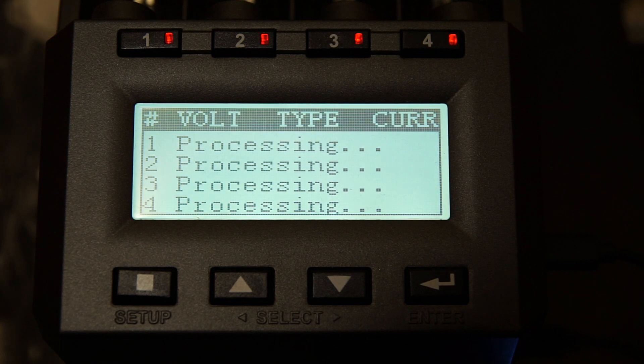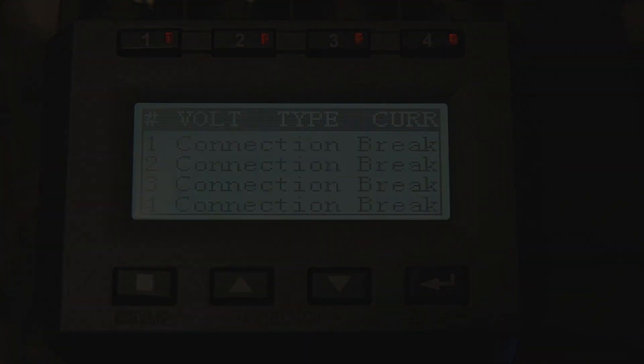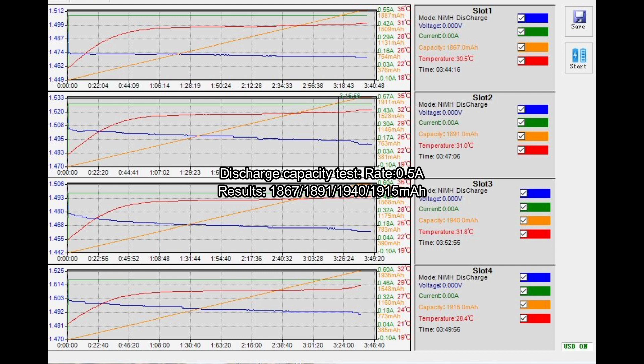Nickel metal hydride cells drop their voltage after they've been charged — that's perfectly normal — but these ones don't. They have a very small drop in terms of their voltage when discharged. Important to note that you can't charge these in a standard charger; the protection circuit will kick in and prevent that from happening.